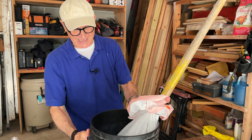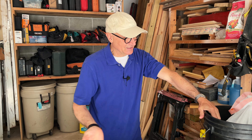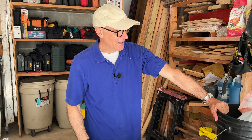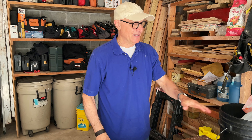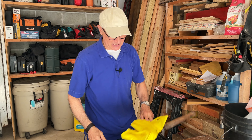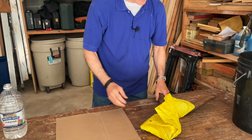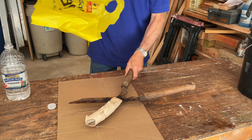Now you're going to set it aside. For a rusty shovel like this, at least 16, maybe 18 hours. If it's a smaller piece that wasn't quite as rusted, maybe you could just do it overnight. Since you have no desire to spend the next 18 hours with me, I decided to skip ahead — I have another rusty tool that has been soaking in vinegar for about 24 hours or so.